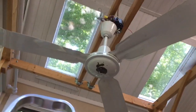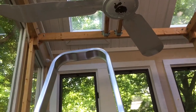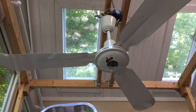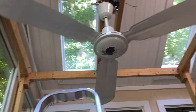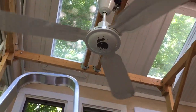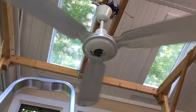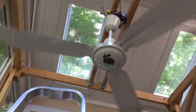He says the blades are almost done, it needs another coat of paint. So we'll go ahead and start this fan on low. And this fan is dated 2001.